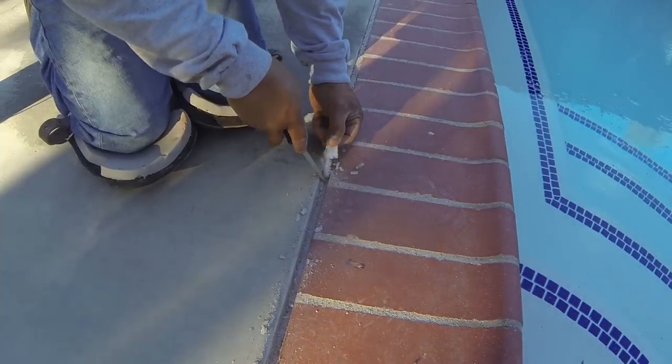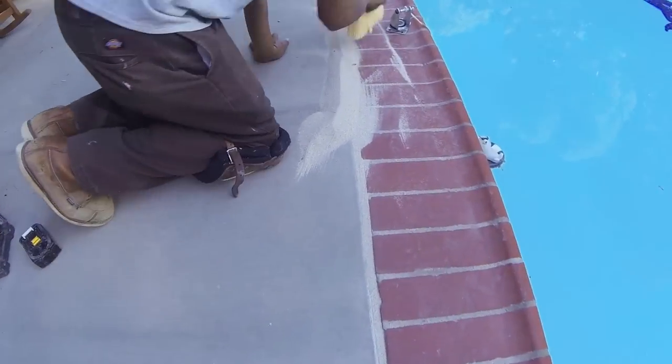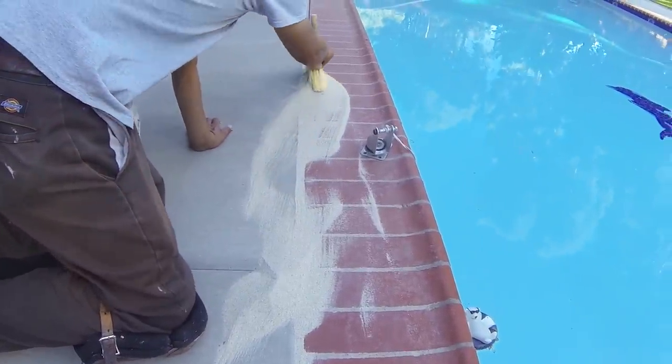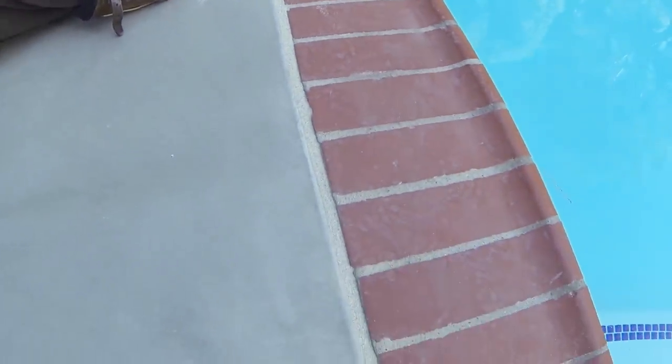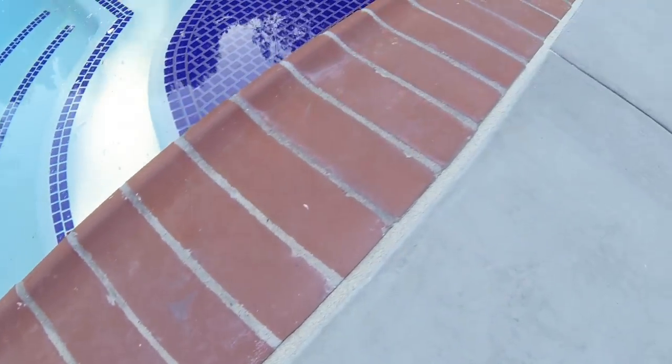Once all the foam is removed to that depth, we fill everything in with silica sand, which is a really fine sand. That fills up all the gaps and gets everything ready for the deco seal material. We like to scrape it down to about a quarter of an inch below the surface, which allows plenty of adhesion for the material we're going to be putting in.